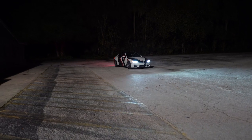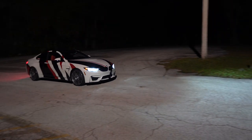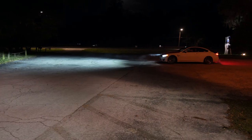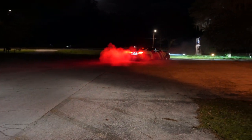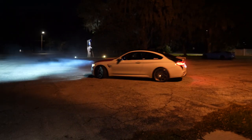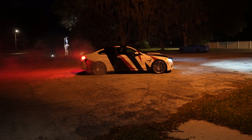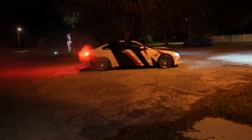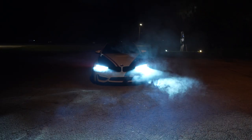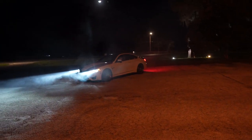We're doing this in an empty parking lot, no one here, middle of the night. He did a rolling burnout just now - that was pretty cool. He needs to learn how to countersteer though.